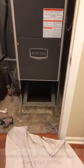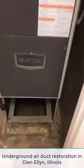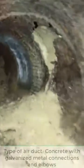This is Kevin with Trenchless Innovations. Today we're out in Glen, Illinois. We're working on some underground air ducts again. You can see we're looking into a plenum box now. This is a metal box that's heavily rusting out. In this system they have a concrete pipe with metal connectors and elbows throughout the entire underground system.